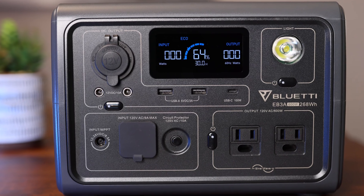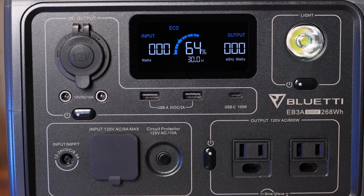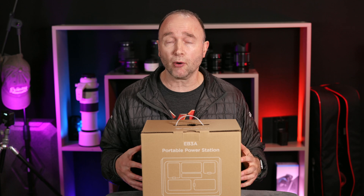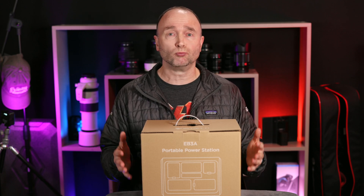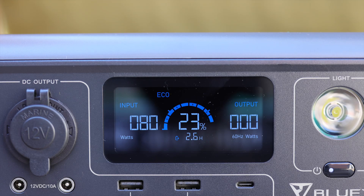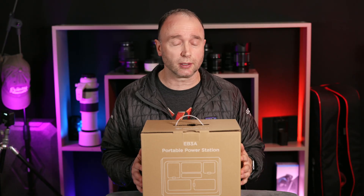Bluetti just sent me this portable power station, the EB3A, for review. Can it free us up from all these batteries that we have to cart around with us? Does it provide enough power capacity that we can shoot all day remotely without having to worry about range anxiety? I'm going to cover off the specifications, then do some detailed testing before I give you my conclusion on whether I recommend it over buying dozens of batteries. Let's do an unboxing to take a look at the device and see what it comes with.